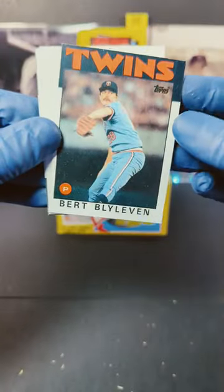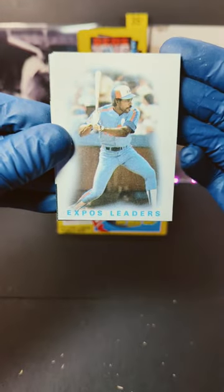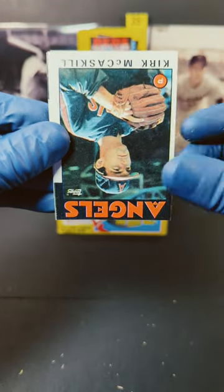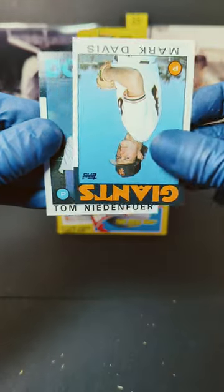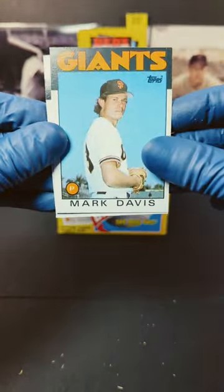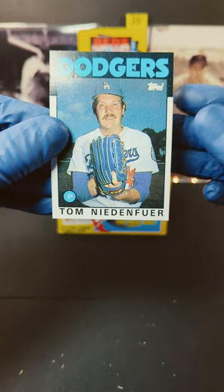And let's see, flip this one over here — we got Bert Blyleven, and we got the Expos Leader. And we got Kirk McCaskill. Flip this guy over here again and we got Mark Davis. And we ended off with Tom Niedenfuer.